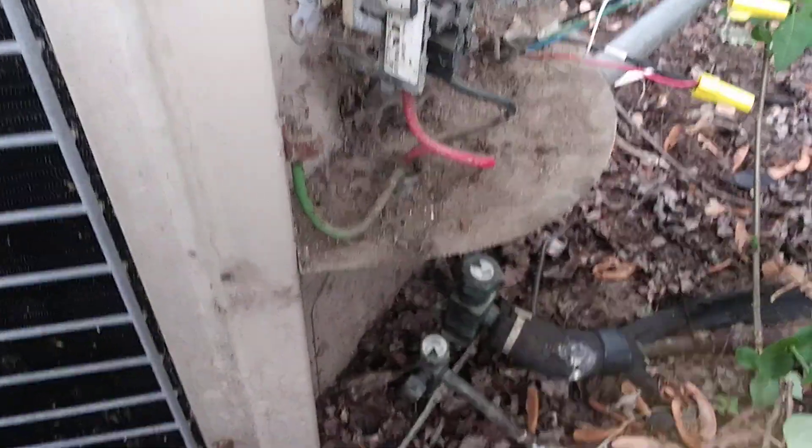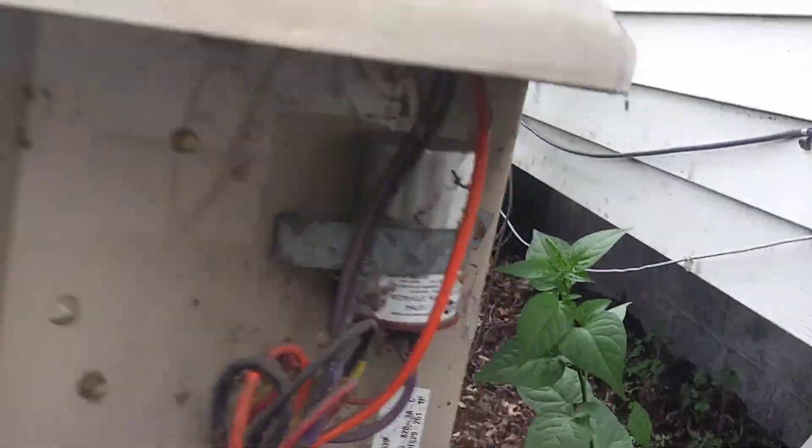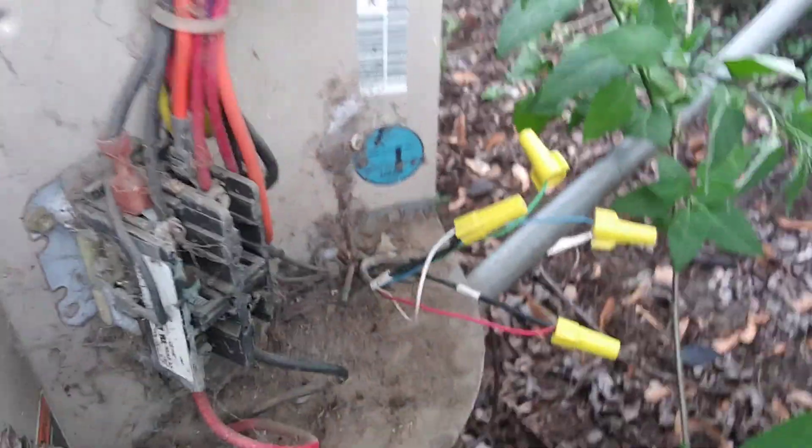This is the inside of my AC unit — the outdoor part, the Lennox. If you remember in the video I made on the tour of the house, this wasn't working.